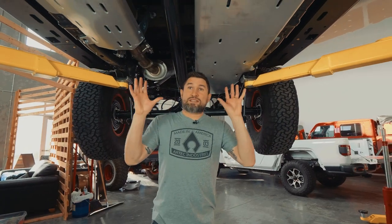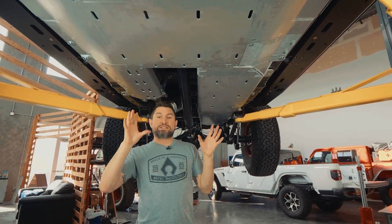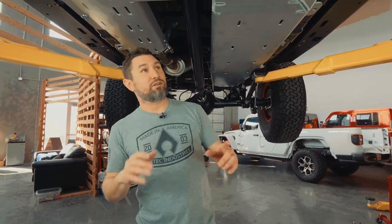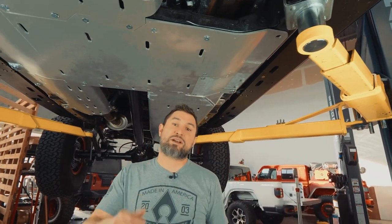Now that we have all the skid plates bolted up, we have a few last steps to complete the install. We want to go through and tighten everything up starting from the back to the front. The last step is to drill one hole on the transmission TK skid right up here — we're going to drill through the frame and use the included nut strip to drop down into the frame and bolt it up. Let's get going and finish this install.